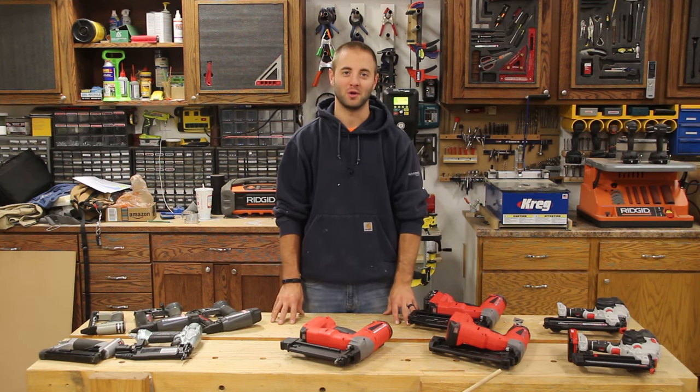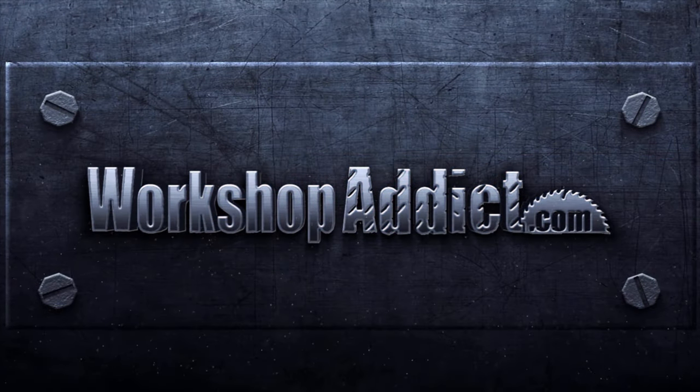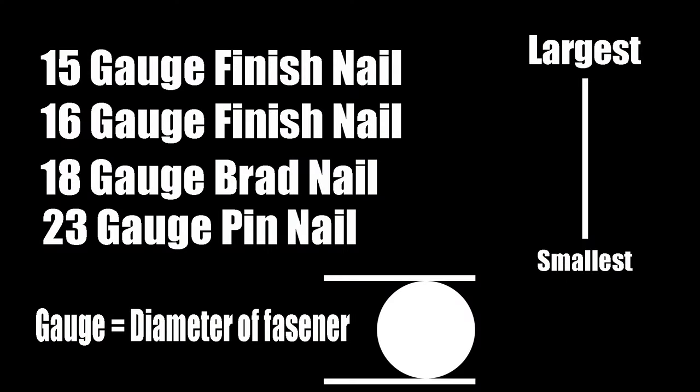Stick around, hope you enjoy. I should preface this video and say that when we talk about gauge, we're talking about the diameter of the fastener itself. So 15 gauge is going to have a smaller number, so it's going to be a larger diameter. And 18 gauge is going to be a larger number, but it's going to have a smaller diameter.